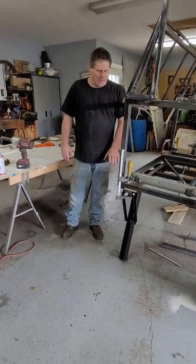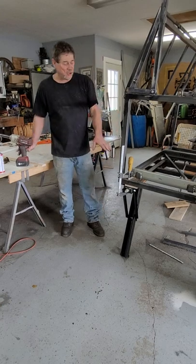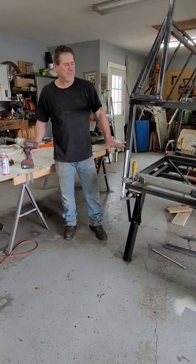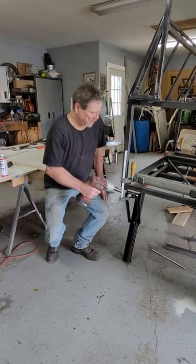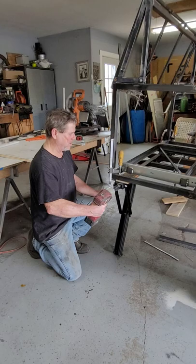We're also installing leveling jacks on this trailer. I've got two of them and I've got to do a little fabrication work to make them fit. But the whole idea is they're leveling jacks — these things are real cool.